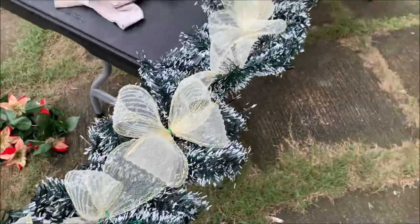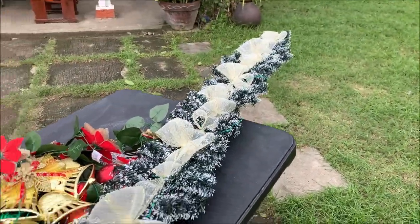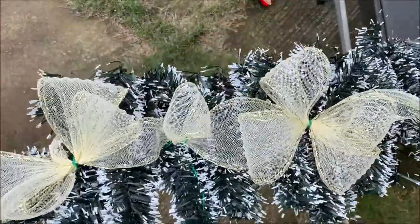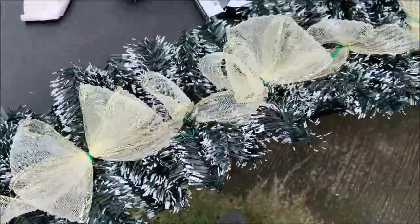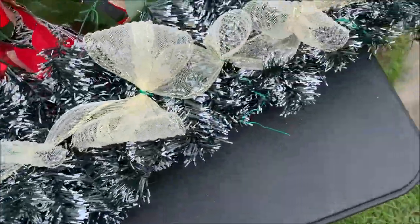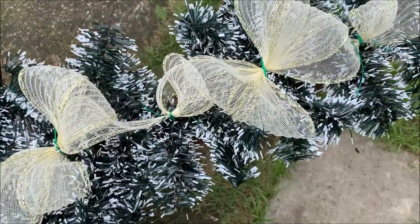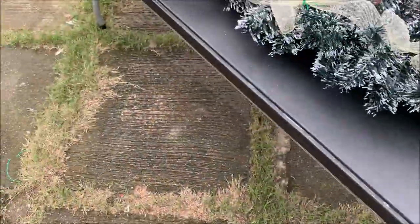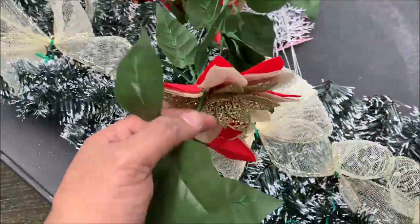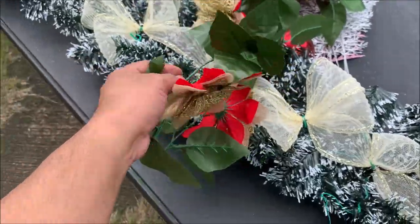So inunan natin si ribbon. Ayan si ribbon. So mahabang mahaba talaga siya. At ito yung effect niya. So inunan natin si ribbon. Mamaya pa natin i-spread out yung mga leaves ng ating garland. Ngayon, ilalagay na natin itong si vine na mayroong naka-incorporate na yung bulaklak para mayroon siyang effect.